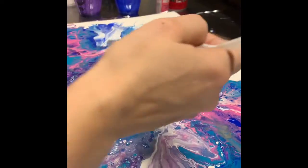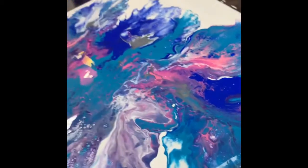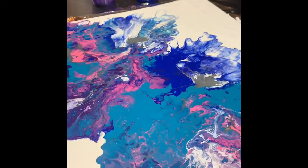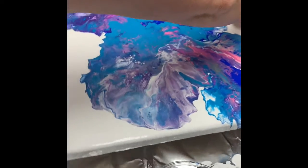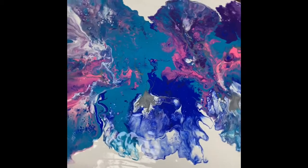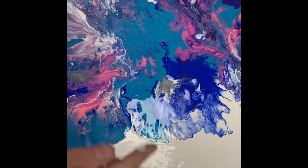I kind of want to see that silver, so I'm spreading it out a little bit. Let me turn it to try to find the best angle — I'm going to leave it right there.